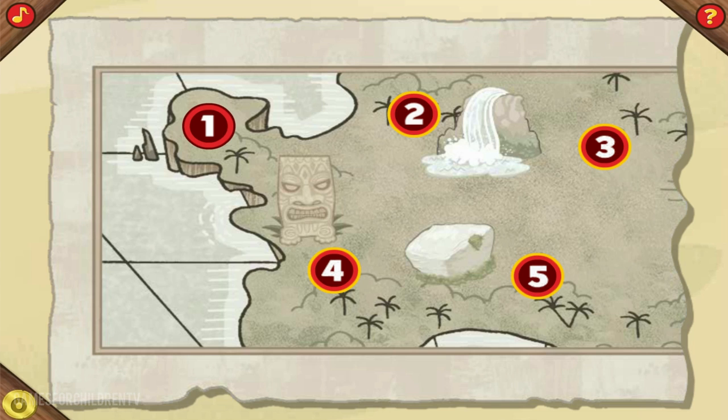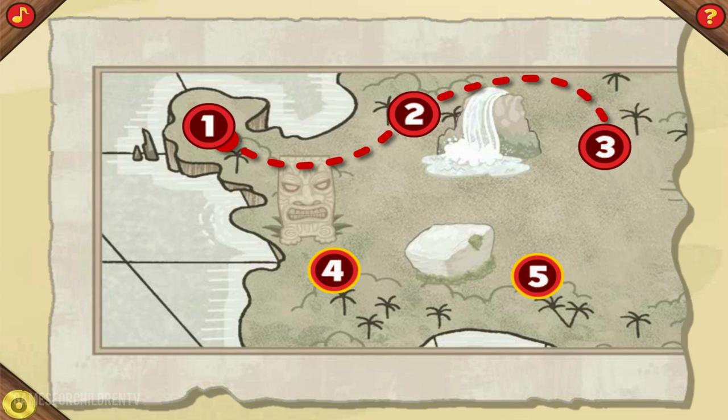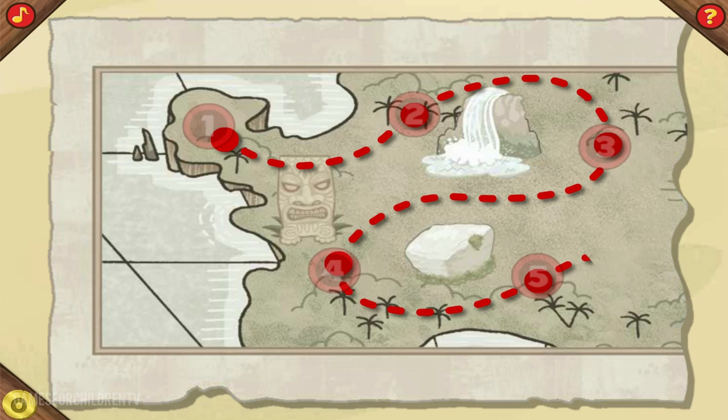That's it! Now click the dot that comes after one. That's the way! Now click the dot that comes after two. Awesome! Now click the dot that comes after three. Terrific! Now click the dot that comes after four. Super! Yo-ho-ho! We did it!